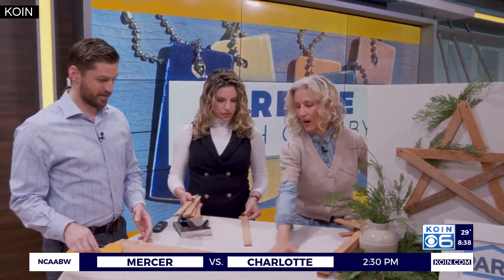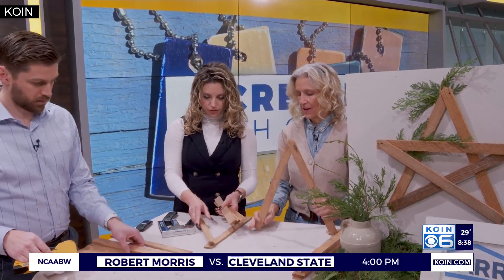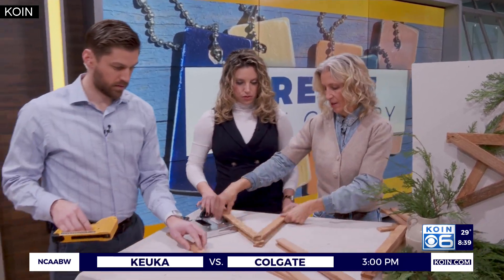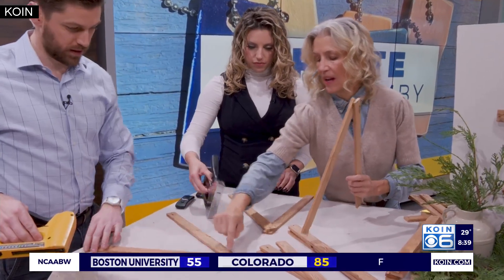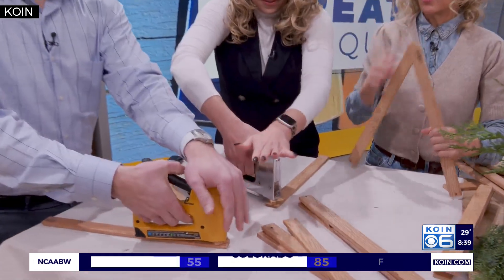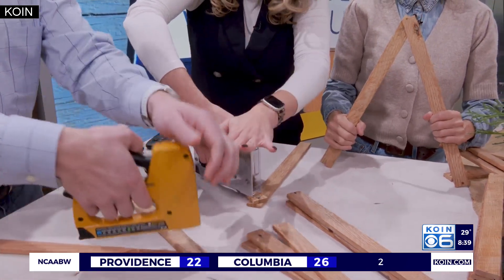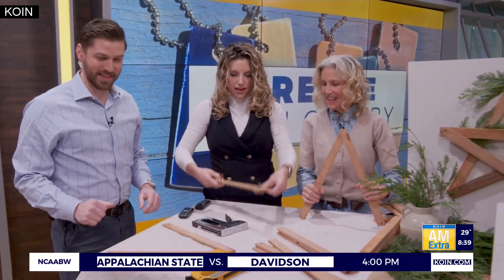So put yours right here. Take the first two pieces — here's the pattern. Set your other three aside. Bring them in a little bit and staple at the top. There you go — push down. Do two staples. Done. I was scared, but I did it. So easy.